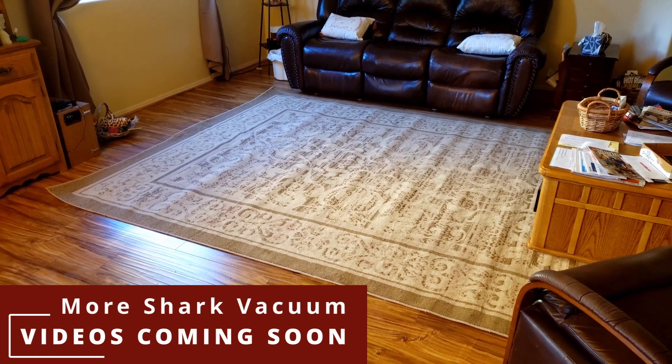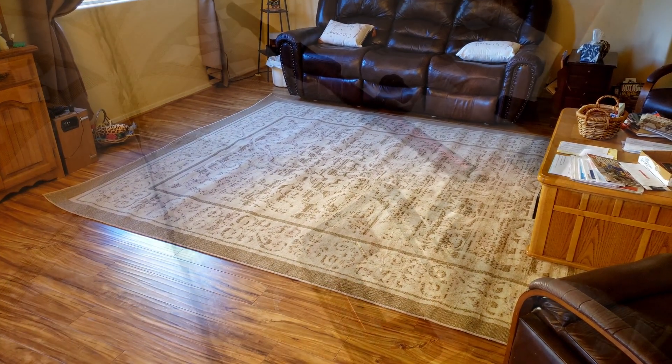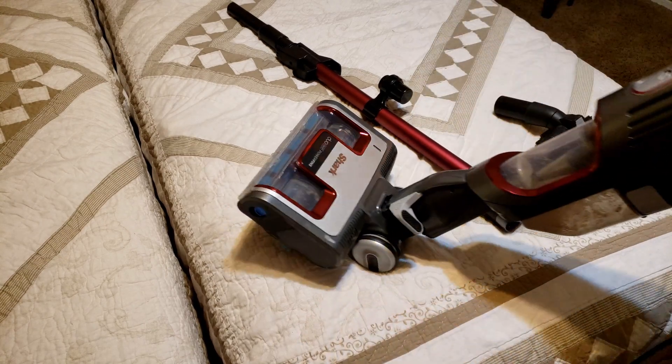I hope this video helped. If you're interested, I'll have the Amazon affiliate link in the description. Now we've got a small vacuum — we'll test it out on the stairs.